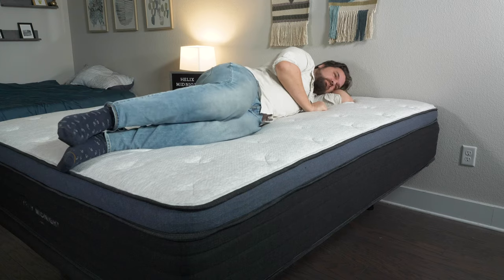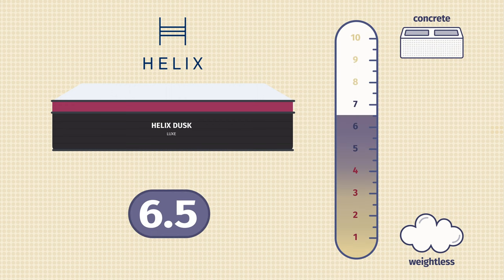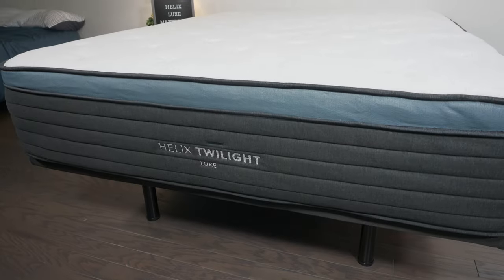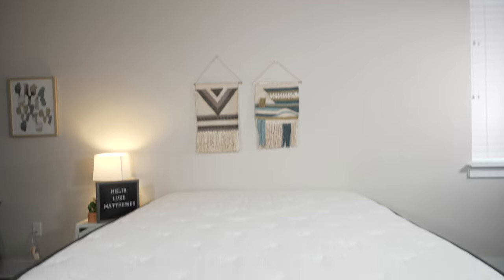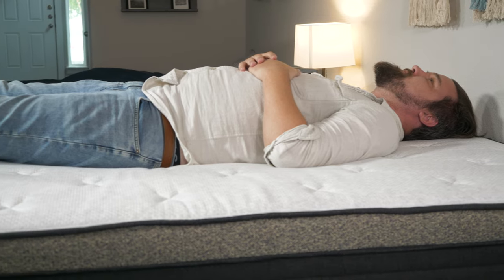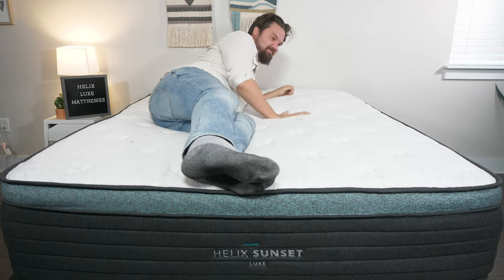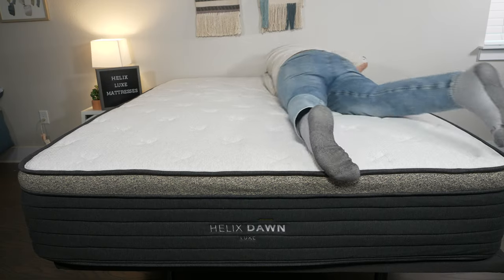The Helix Dusk Luxe is also close to a 6.5 out of 10, medium in terms of firmness. The Helix Twilight Luxe comes in at close to a 7 out of 10 — a little firmer than average with some plush layers on top. And finally, the Helix Dawn Luxe, their firmest model, is close to a 7.5 out of 10 — definitely firmer than average and I don't sink in too far. In terms of feel, they are all hybrid mattresses with a plush pillow top, so bouncier overall, but they differ slightly based on what's in the comfort layer — bouncier layers give a more responsive feel, while memory foam gives a slower-moving feel.